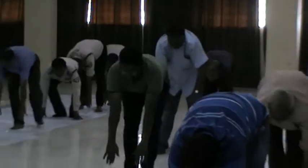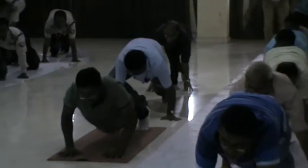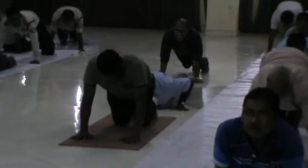Exhale forward bend. Left leg backward. Right leg backward. Knee, chest and chin. Inhale cobra. Exhale downward dog.